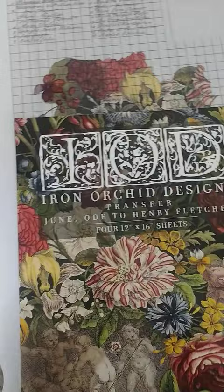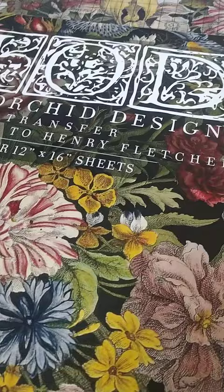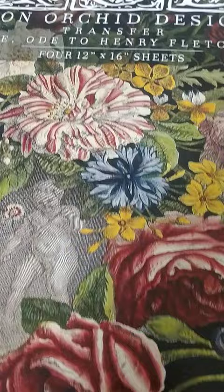Hey everybody! Here I am again with another project. I have this table that is a pretty cool table. I finished the top of it — it's a really pretty table that I've just painted. I'm going to sand the legs, and it's got a drawer, so I am going to put the IOD design on it.